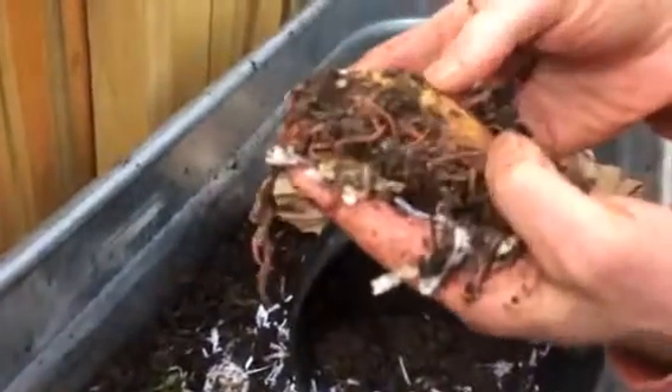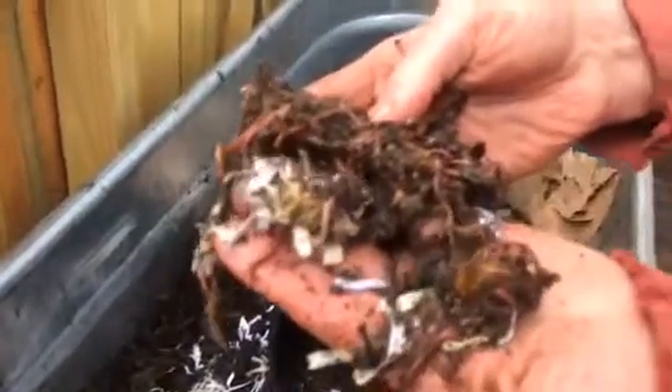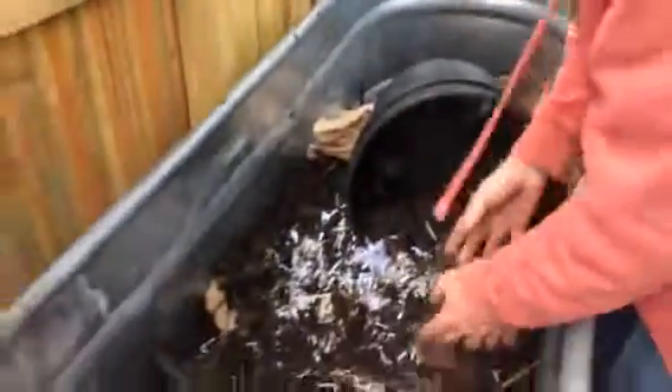Look at them — they're wiggling a little bit. They've got a little piece of apple right there that they're munching down on. Oh, this is so exciting!